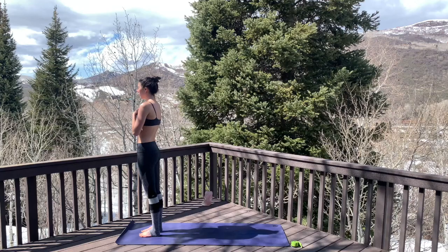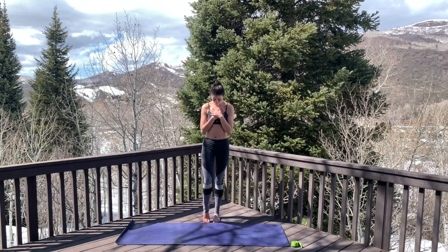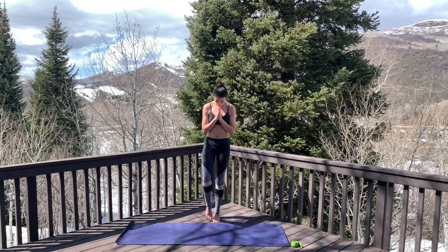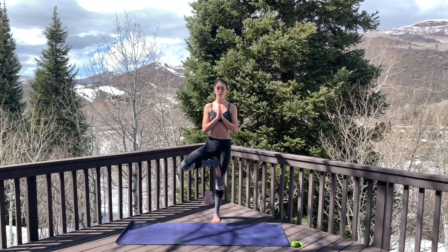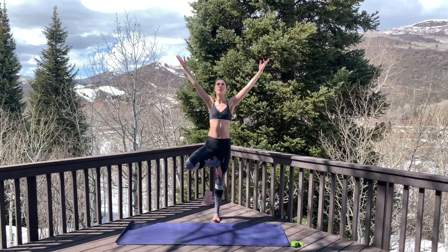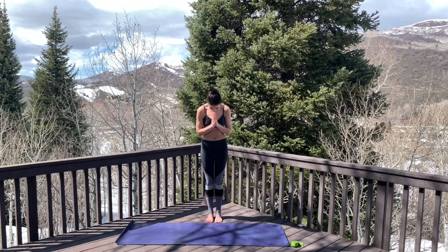Take a moment to return to that intention you set at the beginning of class. We'll make our way into tree pose. Shift weight into the right foot and play with lifting that left leg — tapping down, playing with the balance. Maybe take hands to heart center. When ready, open into the kickstand variation of tree pose; if that feels good, take the foot up to the shin or place it on the thigh. Just let your focus be steady. Inhale, let the arms reach up — maybe branch out, maybe challenge your balance by looking up.